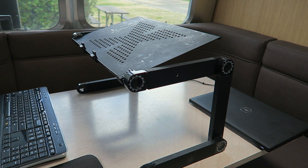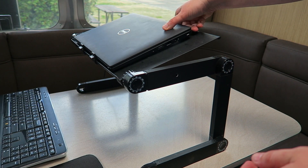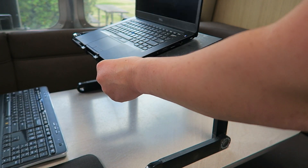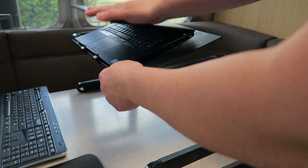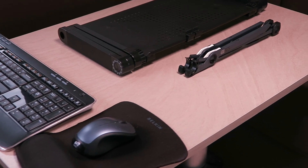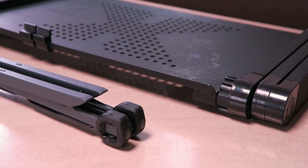My work setup consists of a portable laptop stand, a wireless mouse, and a wireless keyboard. The mouse and laptop stand are stowed in my backpack at the end of the night, and my wireless keyboard is then placed in a cabinet. It is pretty basic, but it helps to maintain good ergonomics in a portable space.